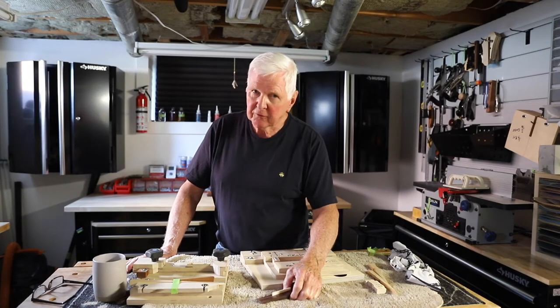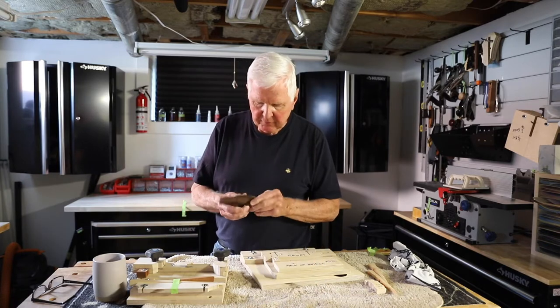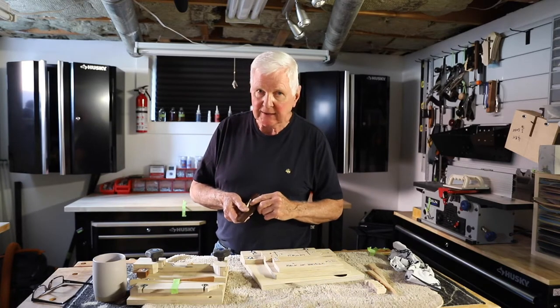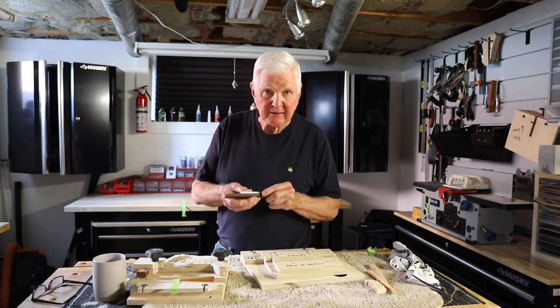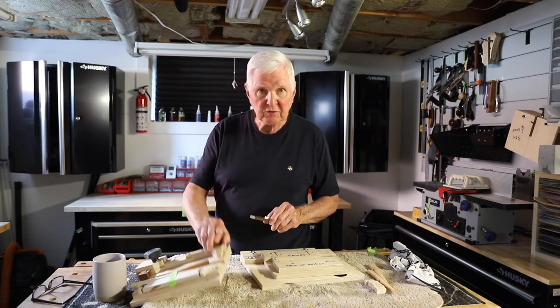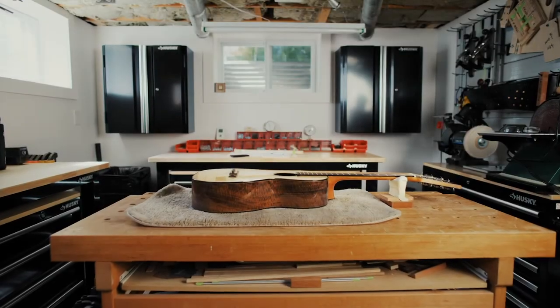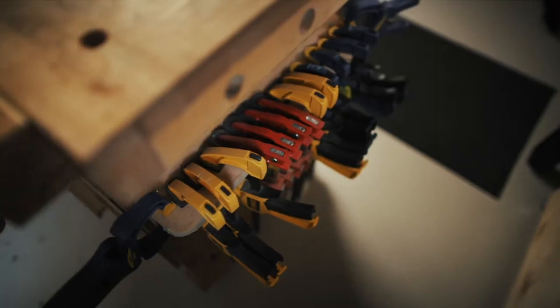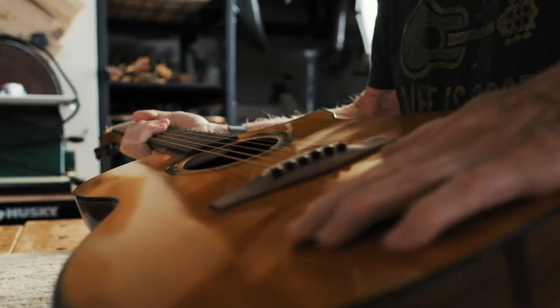How you doing? I'm Monty McKinnon — thank you for joining me. Today we're going to show you how we drill the holes into the bridge and get them in a straight line, which is really important if you're going to get the right tension on the saddle. You'll recall in the last video we used this jig; today we're going to use this one.